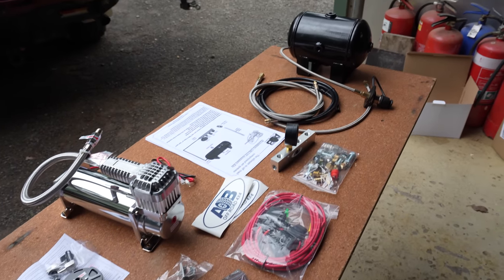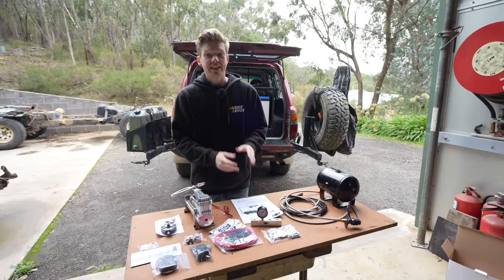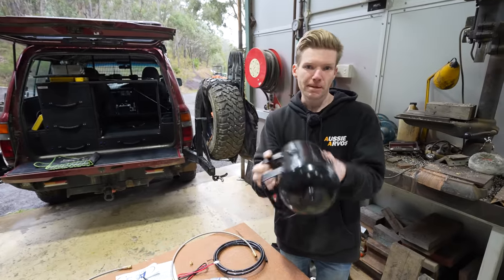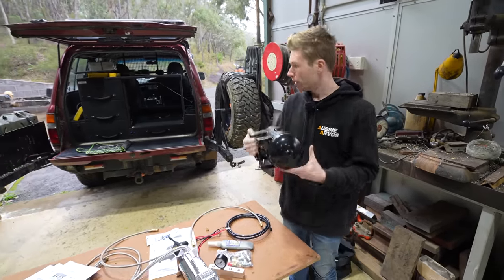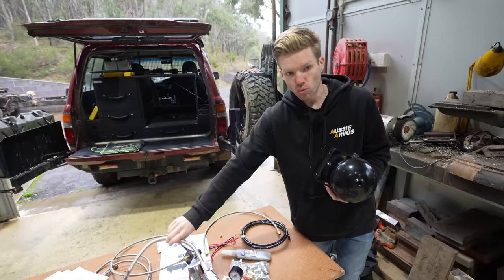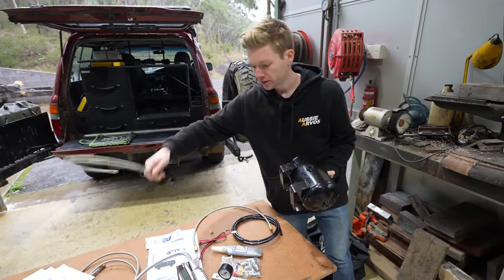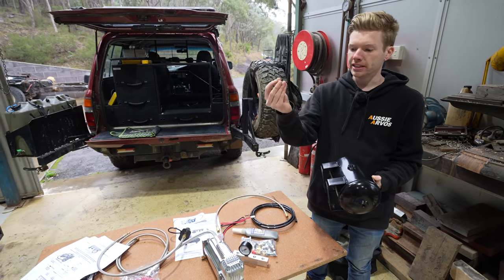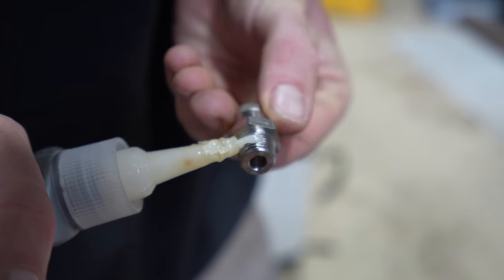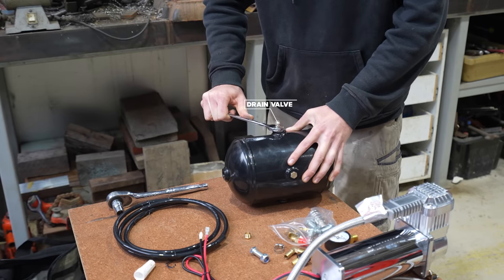I've never installed one of these air systems, but I've got all the instructions and it seems pretty straightforward — so let's give it a crack. With the tank, we have heaps of outlets dotted all over it so you can mount it in whatever position you want and still have access to some. We're going to be mounting it underneath the bottom of the drawer system, sideways. We'll only need one inlet from the air compressor and manifold, and one outlet for the back of the drawers. For all the other holes, we've got plugs included in the kit — we'll use some thread sealant, or gas goo, which is better than thread tape.